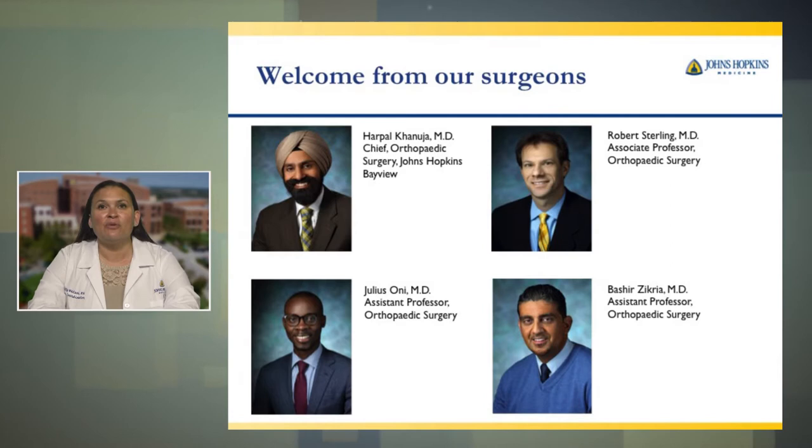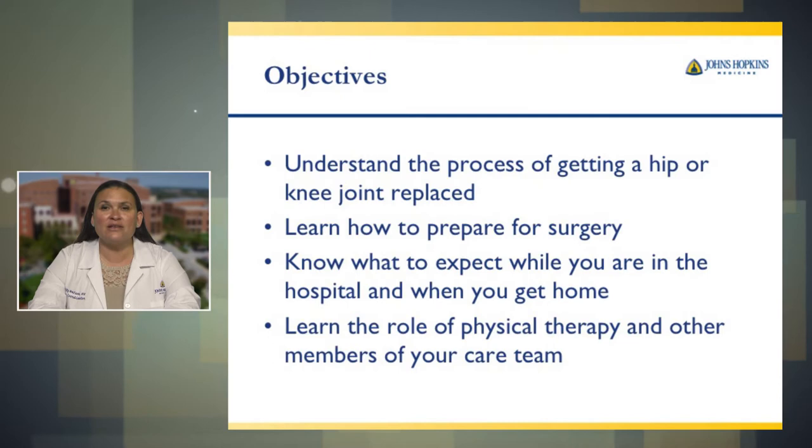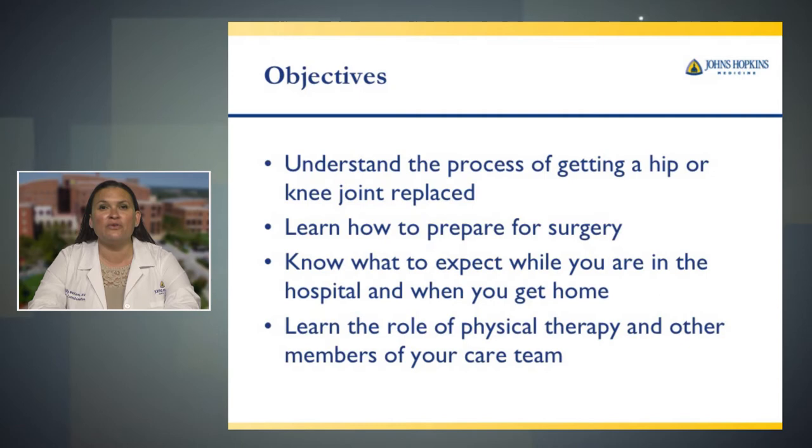Hi, and welcome to the Johns Hopkins Medicine Joint Replacement Education Session. We want to welcome you to our program. Here you can see photos of your surgeon, Dr. Kanuja, Dr. Sterling, Dr. Oney, or Dr. Zakria. Today, we're here to go over the process of getting a hip or knee joint replaced, learn how to prepare for surgery, know what to expect while you're in the hospital and when you get home, and learn the role of physical therapy and other members of your health care team.